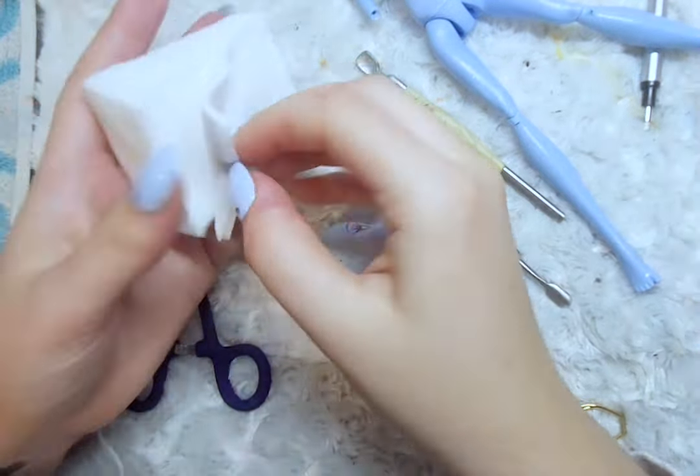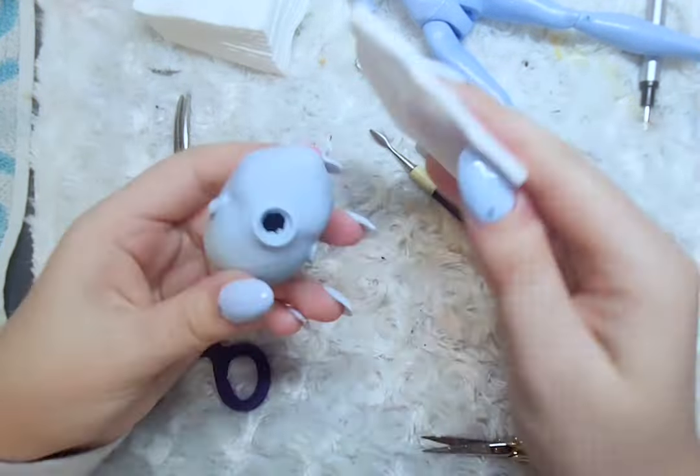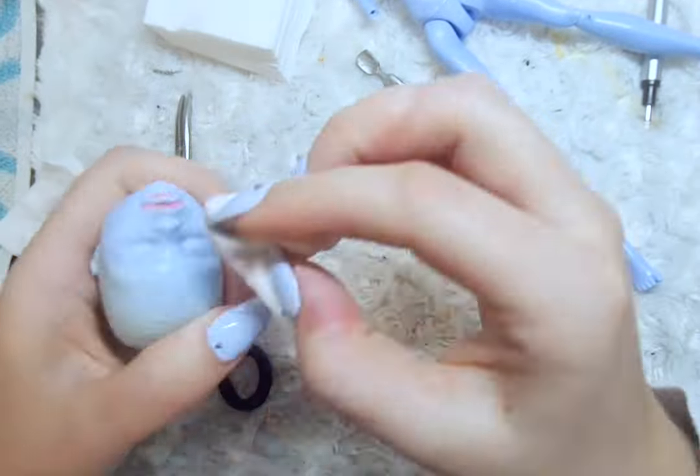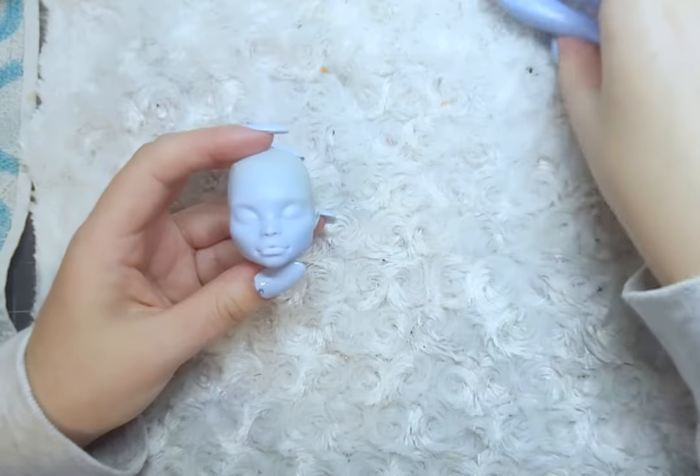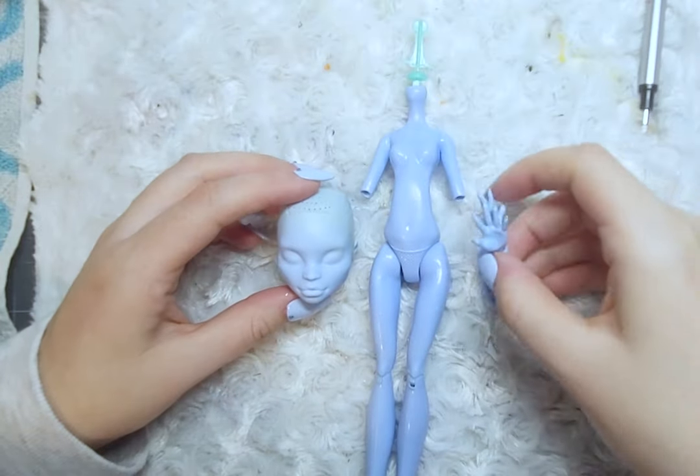Once all the hair is removed, I wipe the face with 100% acetone, then wash off the acetone with water mixed with rubbing alcohol. And the doll is ready for repainting!